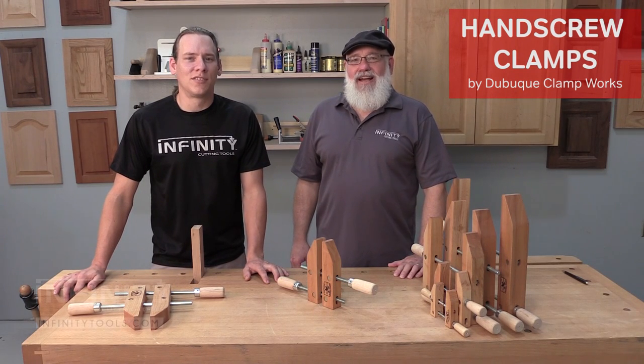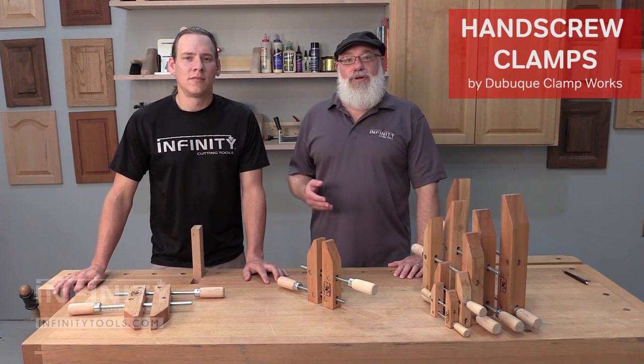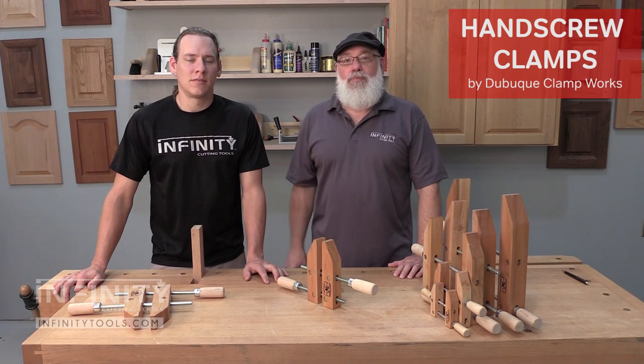Hi, I'm Andrew with Infinity Cutting Tools. And I'm Randy Maxey, and we're here to show you some new hand screw clamps from Dubuque Clamp Works.